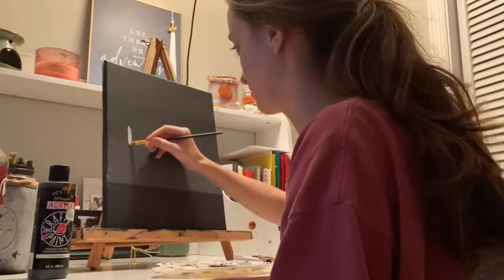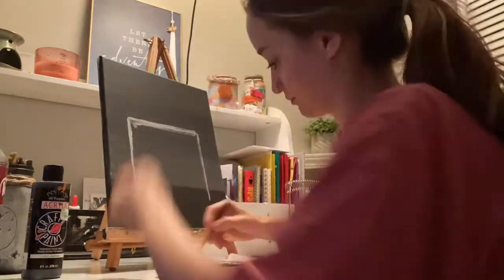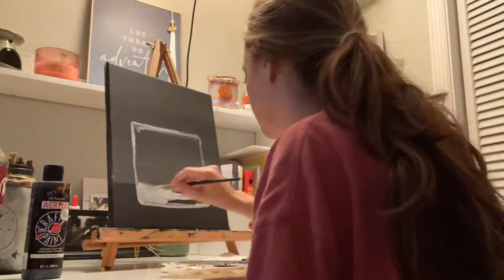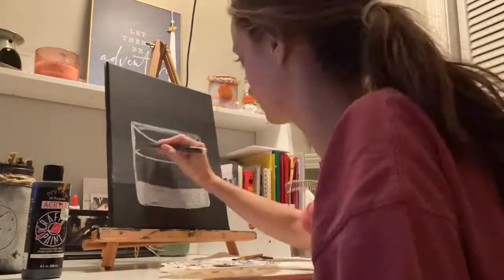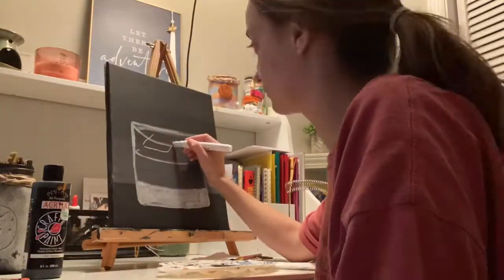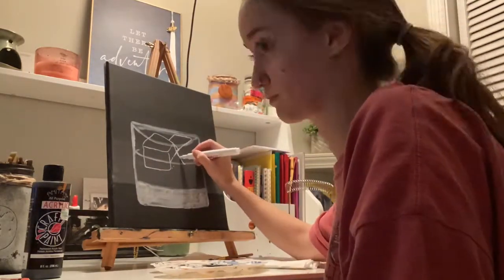First, I'm going to outline the glass. I will do this by flipping the canvas around to get those lines as straight as possible. You want to start off with the biggest shape, which is the shape of the glass. I'm going to do the bottom of the glass and go ahead and fill that in with white, since it is a very bright part of the picture. I'm going to paint the rim line and the fill line, and then I'm going to take a paint pen and start to outline those ice cubes, just so I know where to start shading and where to start highlighting.